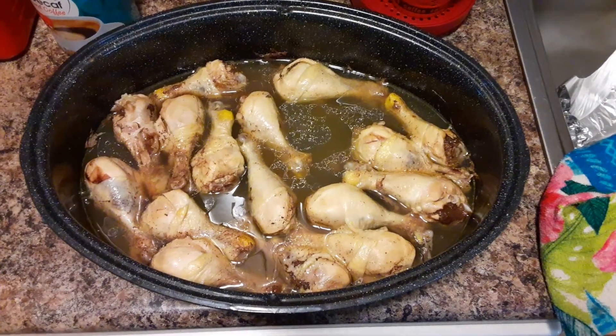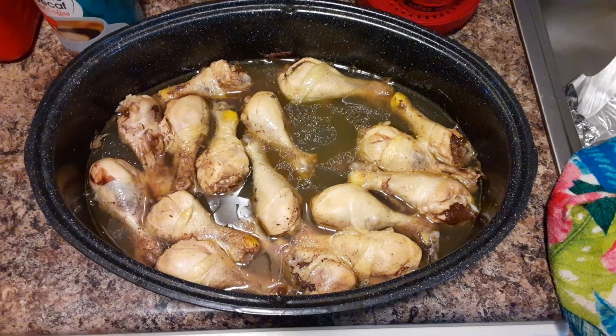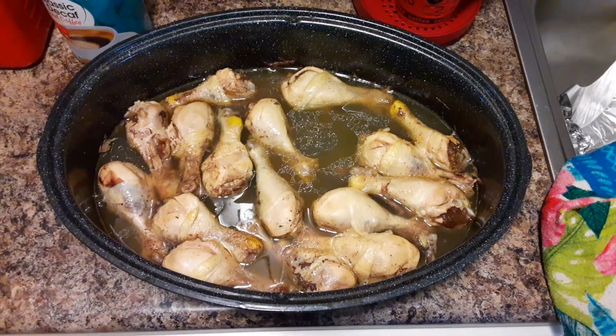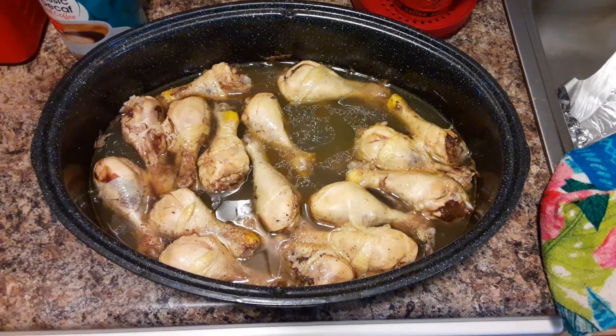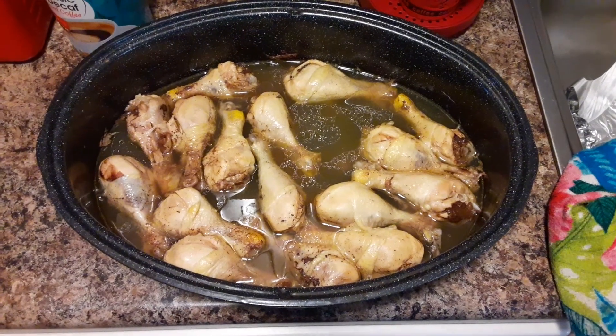It's oven baked chicken. It has no seasoning on it or nothing yet, just some chicken. I'm putting my gravy out of the chicken broth.